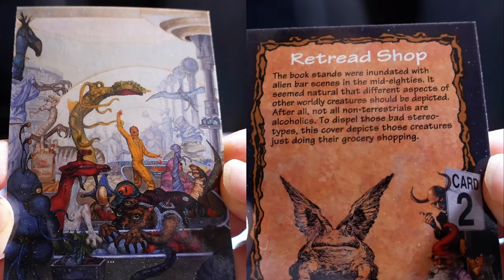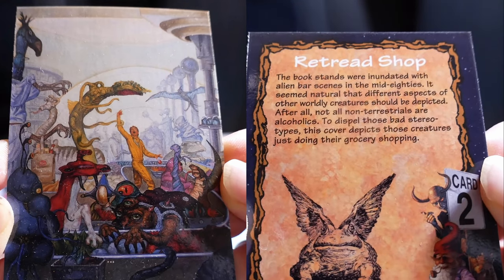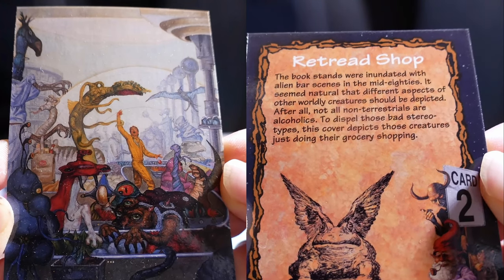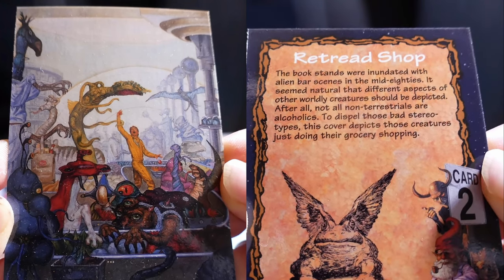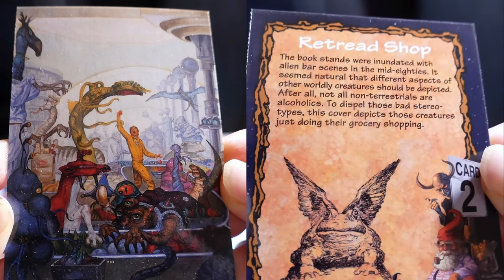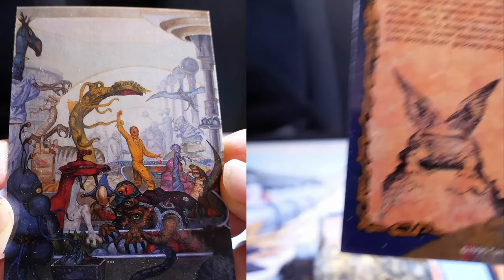Red Shade shop — interesting name. The book stands were inundated with alien bar scenes in the mid-80s. It seemed natural that different aspects of otherworldly creatures should be depicted. After all, not all non-terrestrials are alcoholics. To dispel those bad stereotypes, this cover depicts those creatures just doing their grocery shopping.